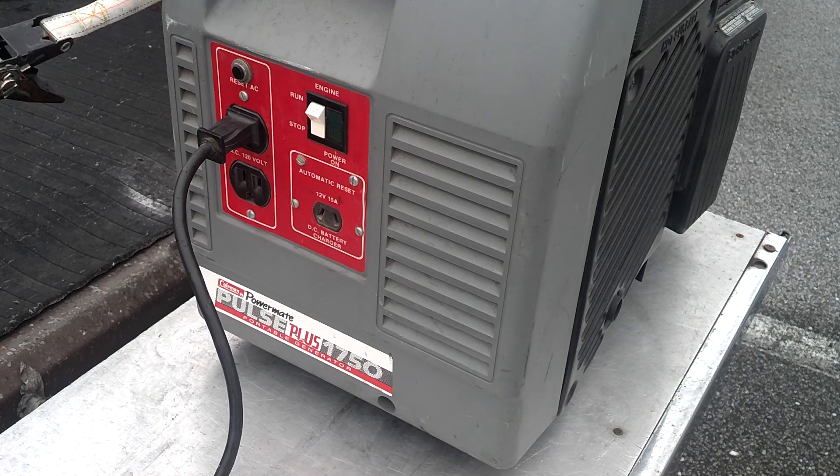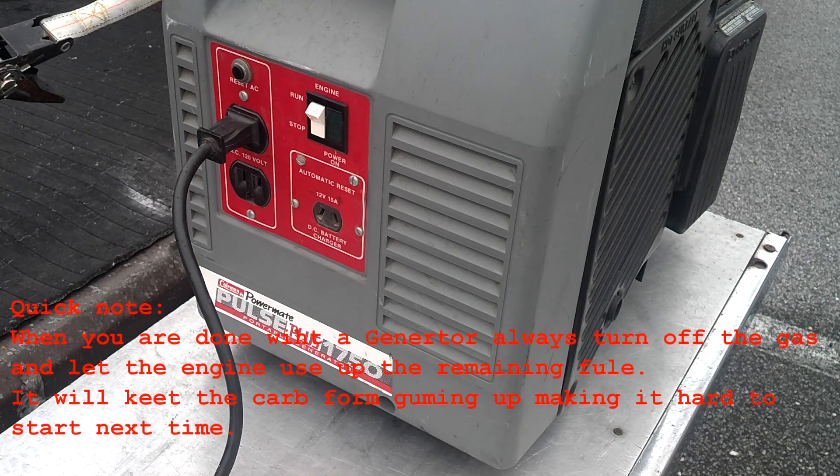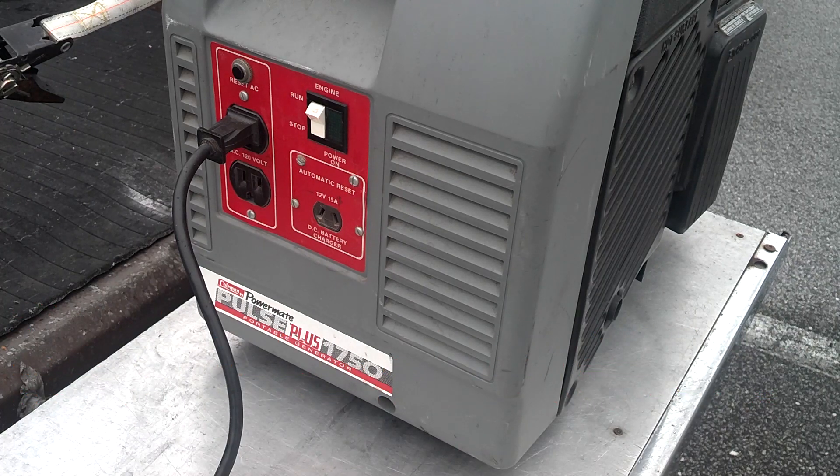Now I've got to go build or buy a filter for this — it's kind of old, I don't even know if they make the Coleman Pulse Mate 1750s anymore, so we'll figure something out. Just working on pepper here. Please rate and subscribe, and check your generator before the storm — that's a good thing, don't just leave it in storage. Alright, have a good one, thanks.